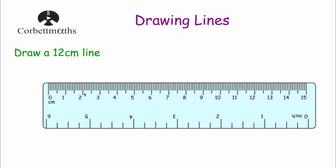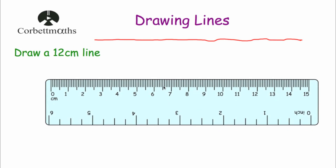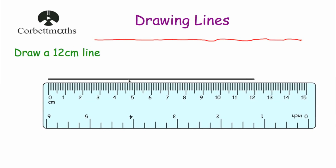Okay, next question. We've been asked to draw a 12 centimetre line, so we're going to start at zero and go all the way to 12 centimetres. Get your ruler and pencil, start at zero, and draw all the way to 12 centimetres — one, two, three, four, five, six, seven, eight, nine, ten, eleven, twelve. So that is a nice straight line going all the way exactly to 12 centimetres. If you draw that with a ruler and a pencil it should look something like this — a nice straight line that's exactly 12 centimetres long.